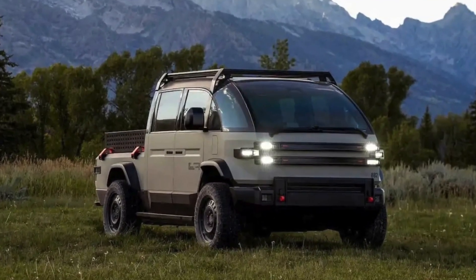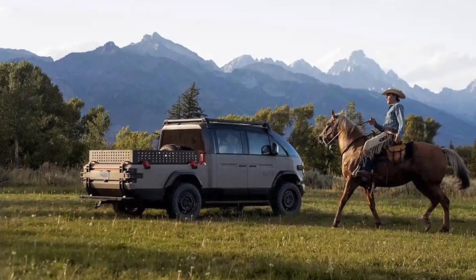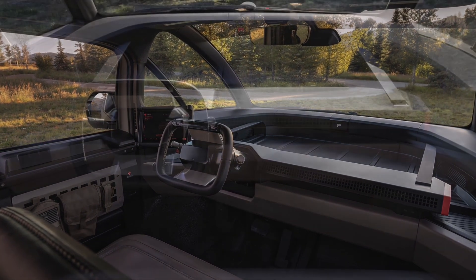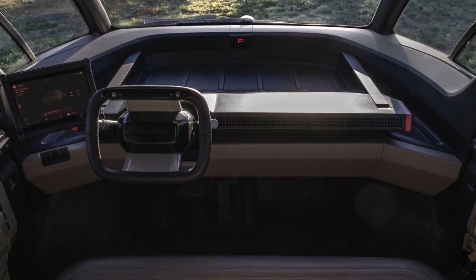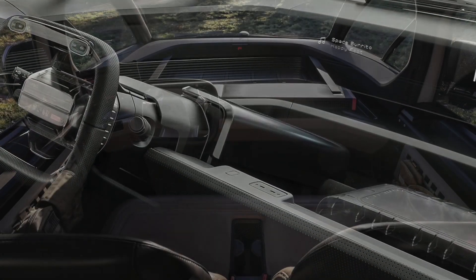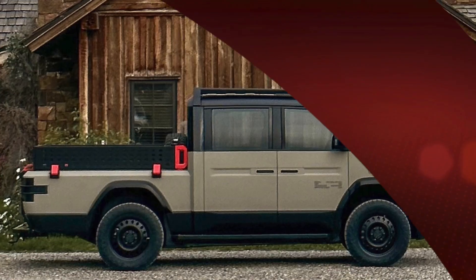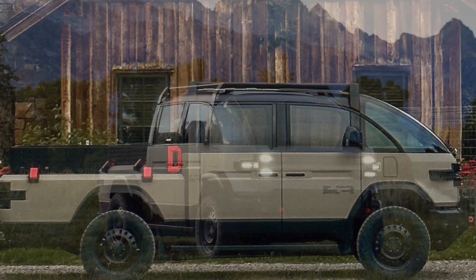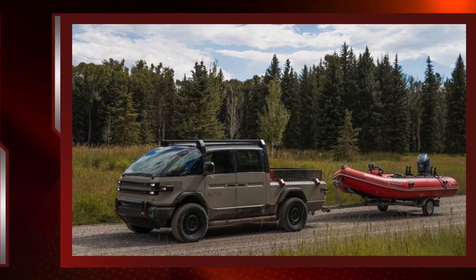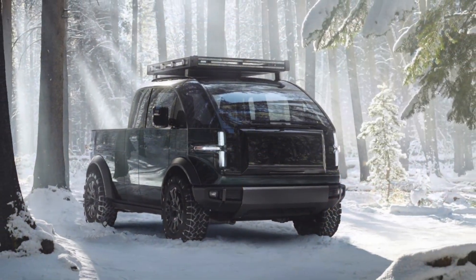Canoe's pickup comes with a built-in bed extender that lengthens it from 6 to 8 feet, power outlets inside the bed and cargo compartments, and a hidden pull-out step that provides easier access to the bed. The interior comes with two seats up front and a rear area that customers can configure with additional seats or other customizations. Canoe also takes aim at the outdoorsy crowd that competing startup Rivian is targeting, with cargo racks available along with a variety of camper shells. The pull-out step also doubles as a drawer where owners can put their cooler.